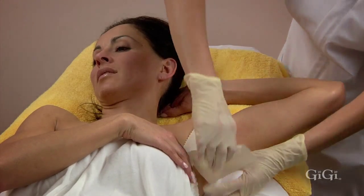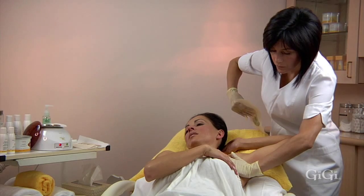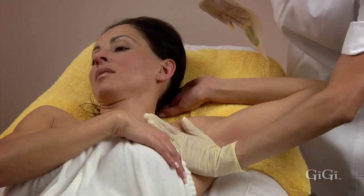With one quick motion, hold the skin taut and remove the strip in the opposite direction of hair growth, parallel to the skin. With your fingers, firmly apply pressure.